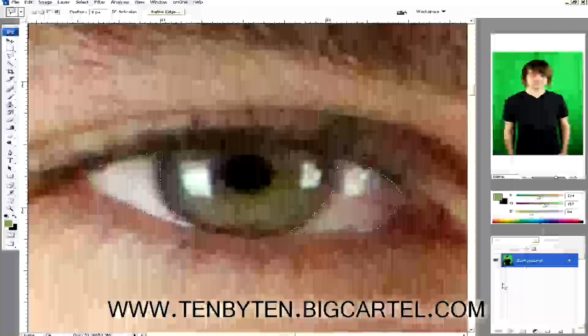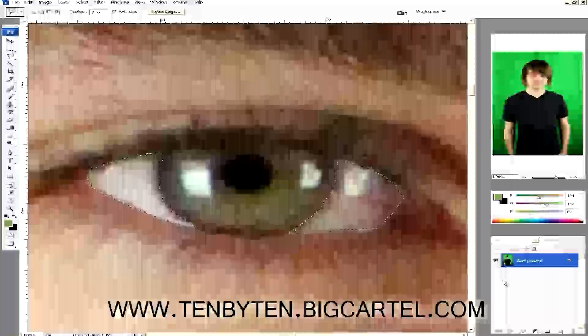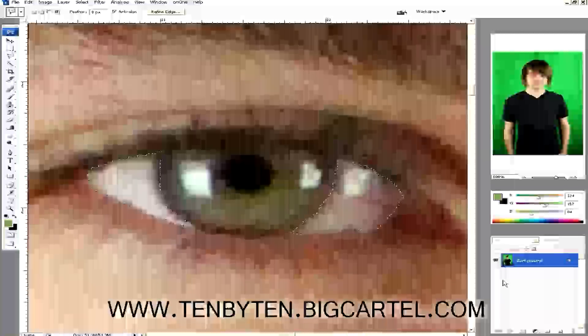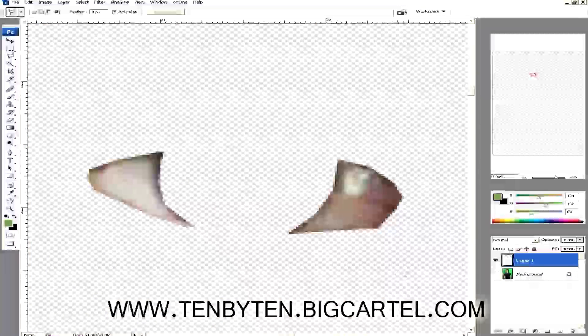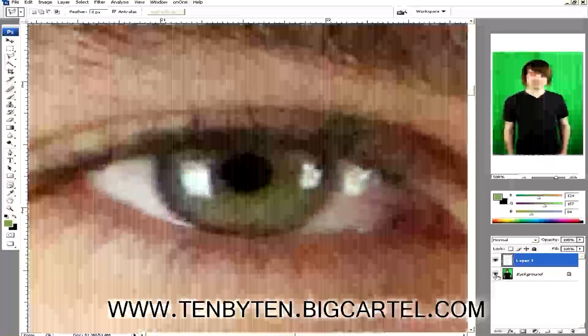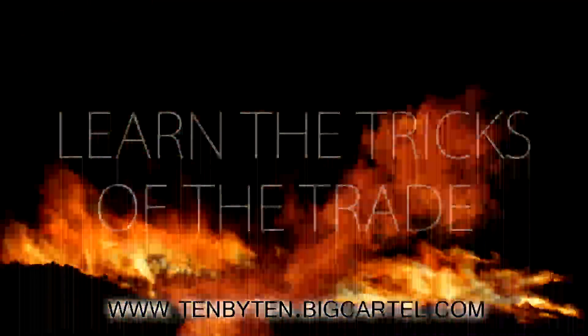I'm going to hit Control+C — on a Mac hit Command+C — to copy, then Control+V to paste. Now I've got that region isolated; everything else, the background, is gone. I can play with this layer on top without permanently messing up my other stuff. I've got the layer selected in the bottom right corner.